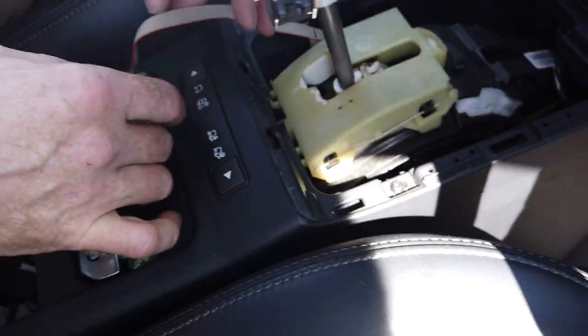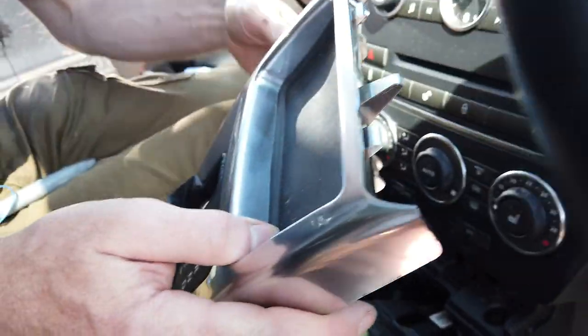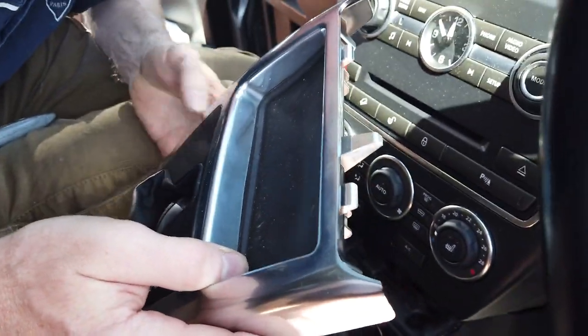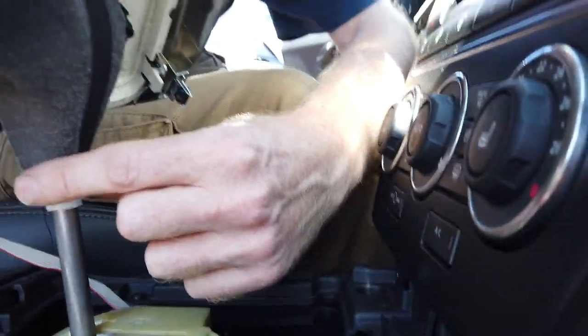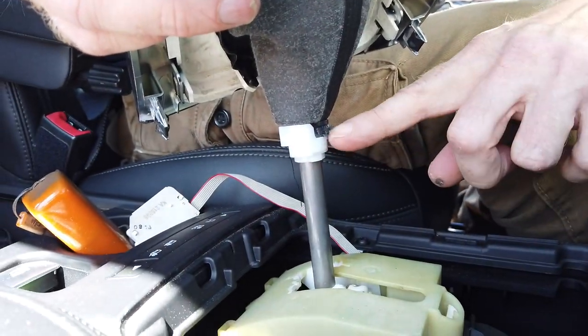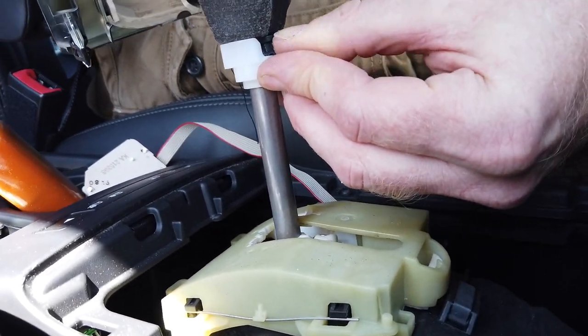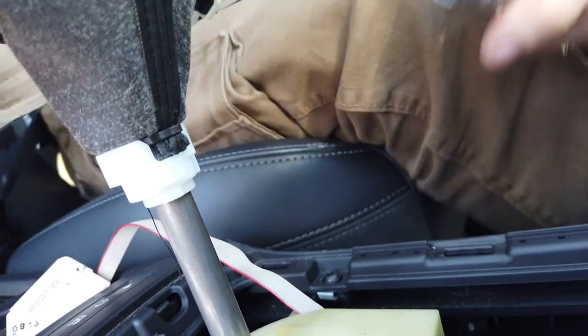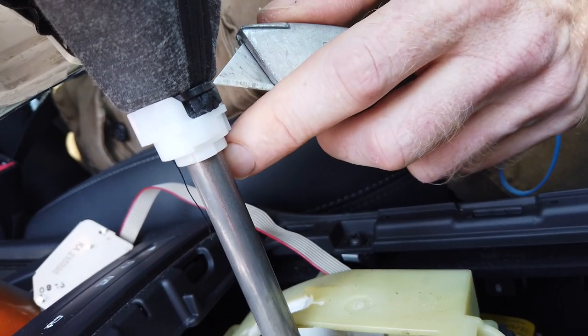Right, now we've got to work out how to get this off. Now what it looks like - and I'm making this up because I haven't done it - you're going to have to get right down there. We've got the little white bit here - you see that? Now there is actually a cable tie. I think we've got to slit that cable tie, because I looked online and when you buy a new gear knob it comes with that white bit and a cable tie.